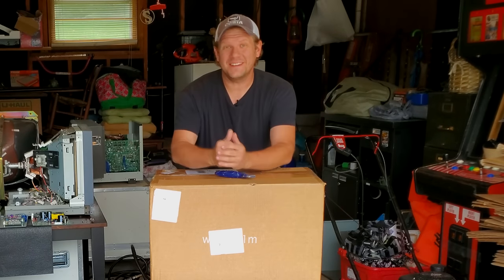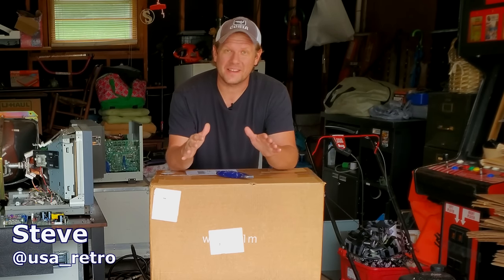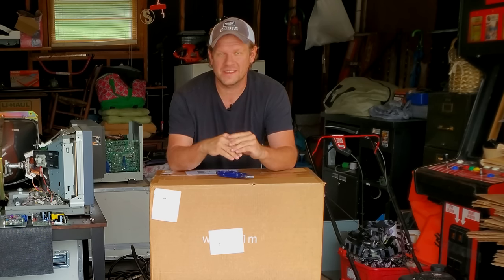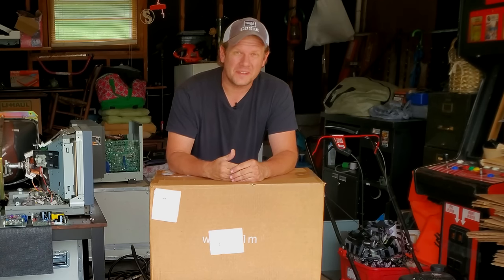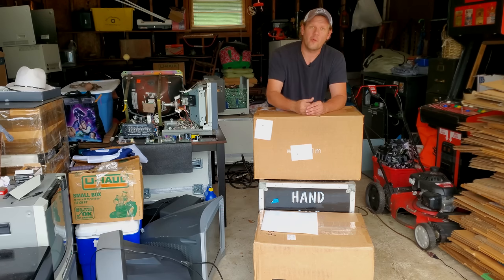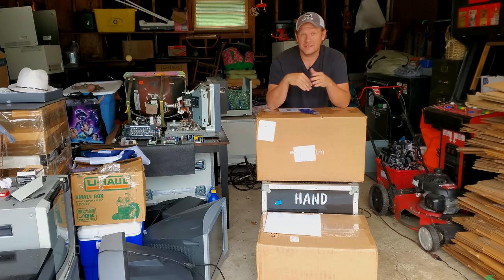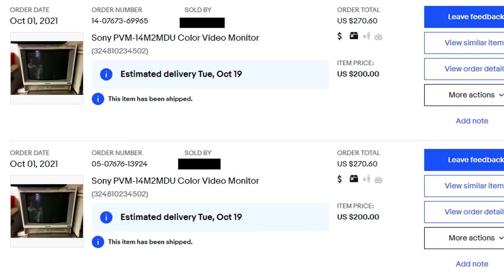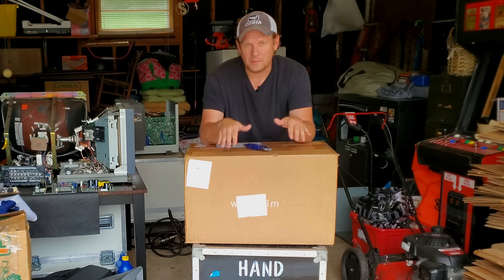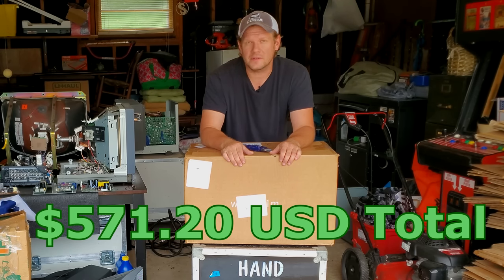Hey everybody, welcome back today to Retro Tech. I've got a special double unboxing for you. Now it's starting to get fall here and the colors on the leaves are starting to change. The temperature is starting to get cooler, especially in the evenings. And I realize it's been a couple of months since I've actually done any real unboxing. Today I've got a special two-for-one video — I have two monitors that are the exact same. I got them from one company off of eBay; it looked to be a medical recycling company. These are 14 M2 MDUs. And hopefully they survive shipping. The cost to me was under $600 for the two of them, and again, that's shipped.